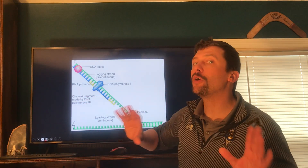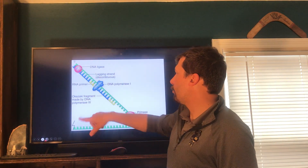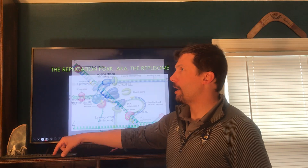All these fragments on the lagging strand are called Okazaki fragments, named after Dr. Okazaki, the person who discovered them.